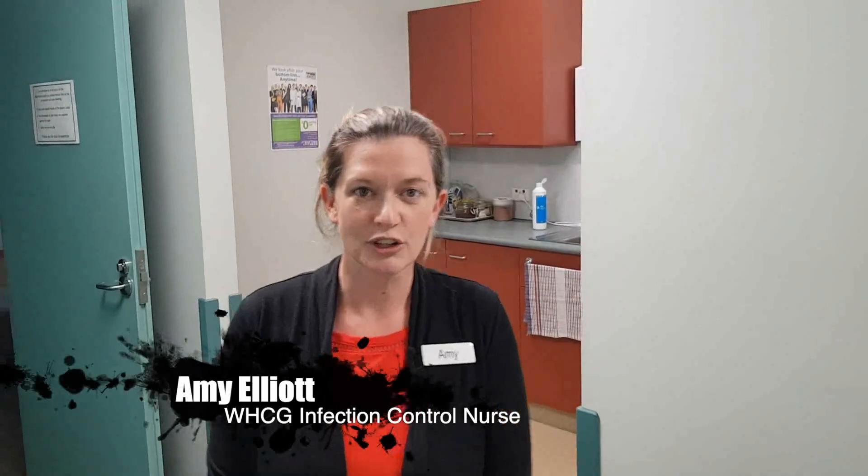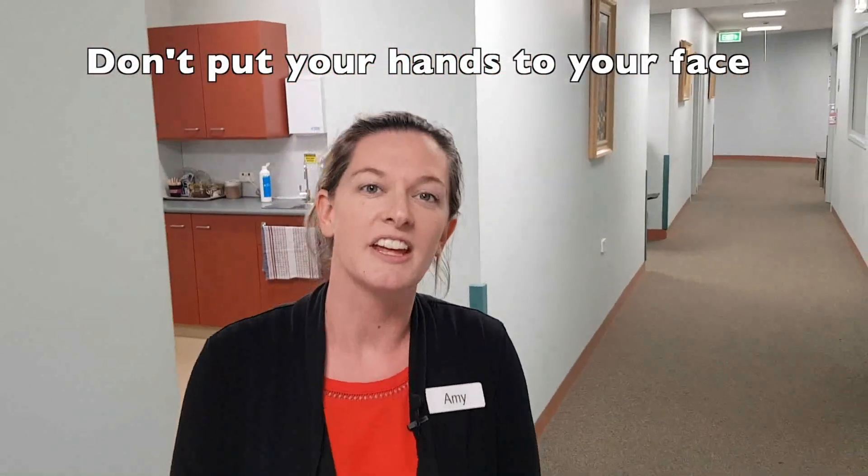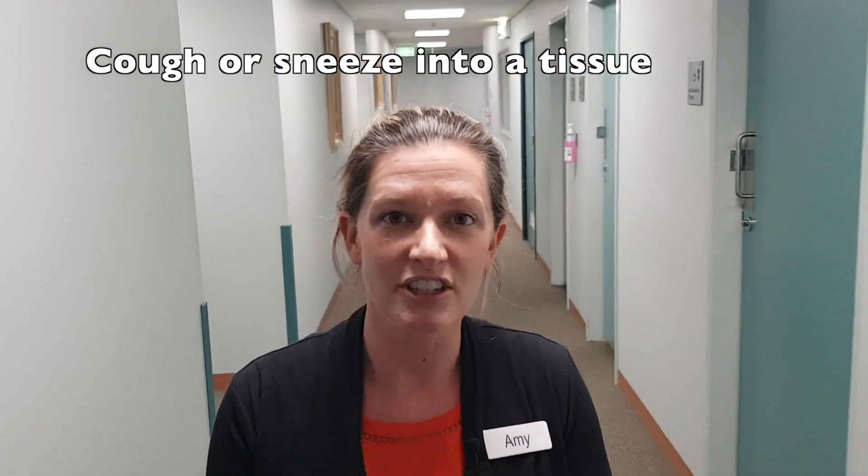There are a number of ways that you can reduce your risk of coronavirus. One is to ensure that you don't put your hands to your face, nose, eyes or mouth. Another way is to ensure that you cough or sneeze into a tissue, or if you don't have one available, into your elbow. The other way is to ensure that you do appropriate hand washing.